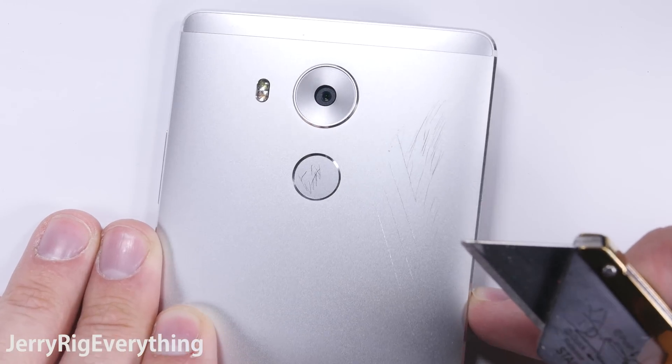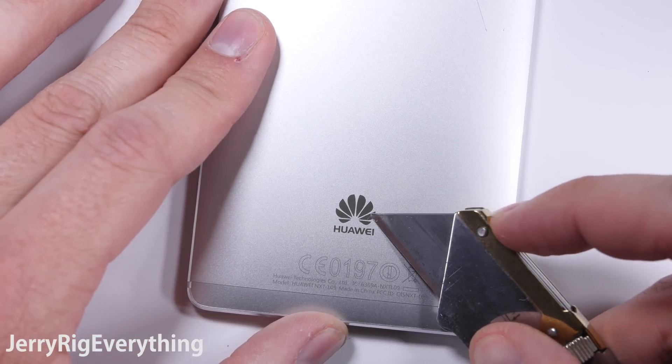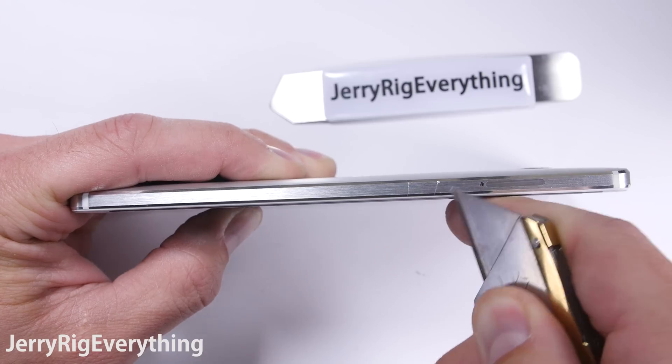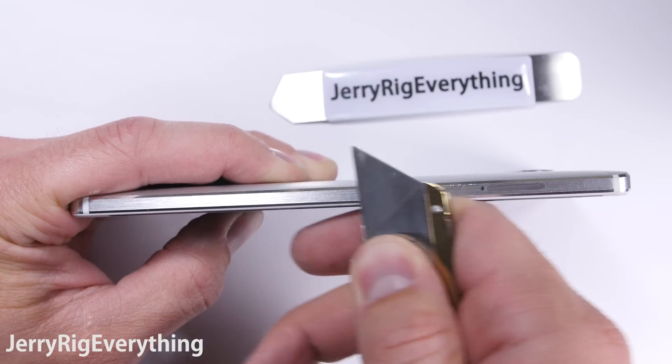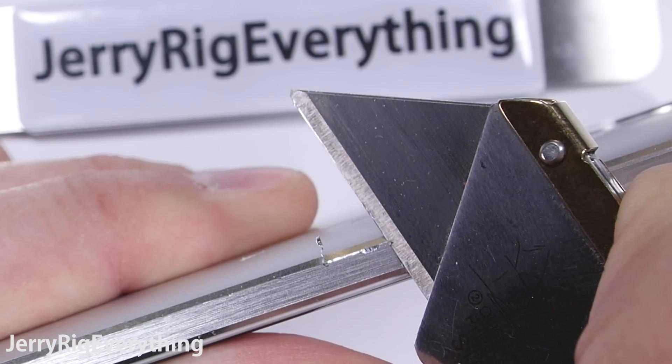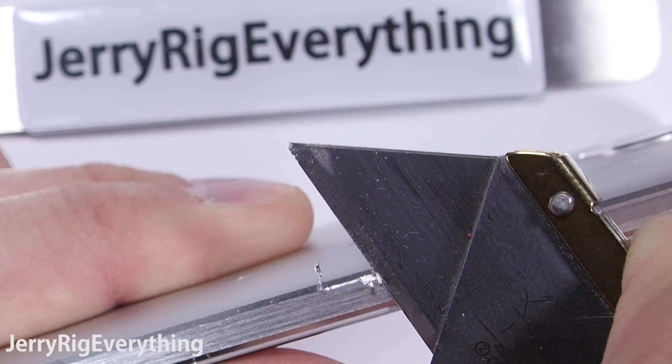There are plastic tabs at the top and the bottom. These might be covering screw holes or antennas — we'll have to find out when I do my teardown video. The sides of the phone are much thicker aluminum as you can see here. The phone feels very solid and very heavy, which is fine with me. The more heavy and solid something feels, the more durable it tends to be.